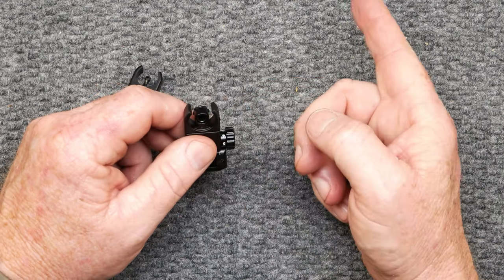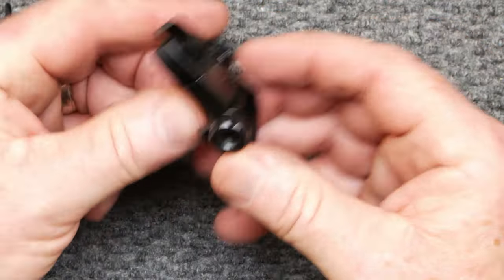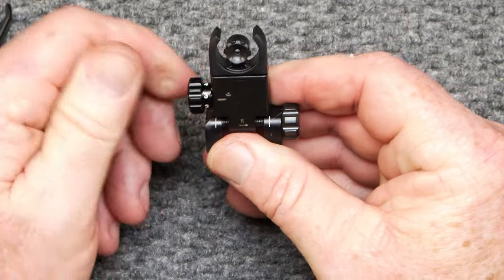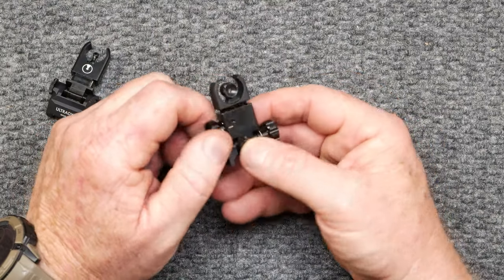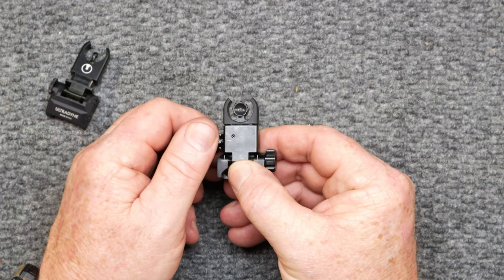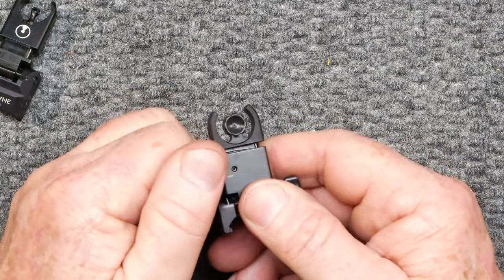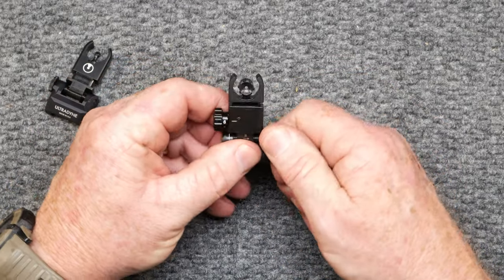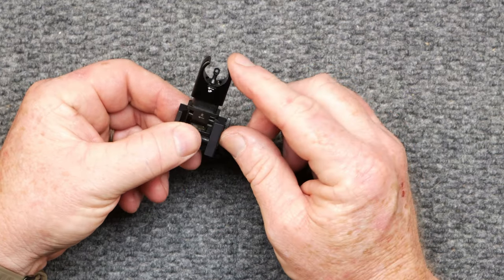I shoot with 77 grain and a 1-8 twist on that barrel, and I'm hoping we're going to be seeing 600 yards without any issues. These are suited perfectly for the 77 grain because they have the ability to zero in at a 200-yard zero or a 50-yard zero. As you can see, the numbers are on here: 200, 250, 300, 350, 400, 450, 500, 550, and 600 — indexing numbers. Everything is indexed, with nice little clicks and the ability to adjust. You see how that reticle raises up? You have the ability to move right and left with the rear reticle, which I would prefer to do.